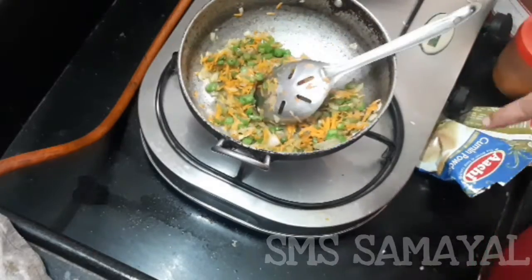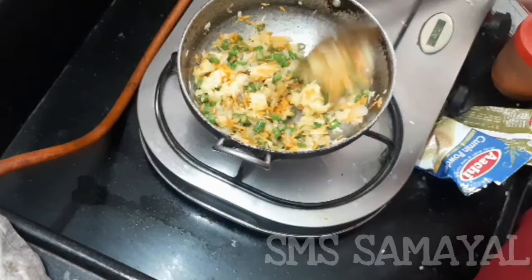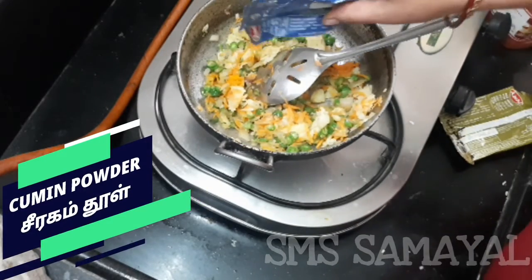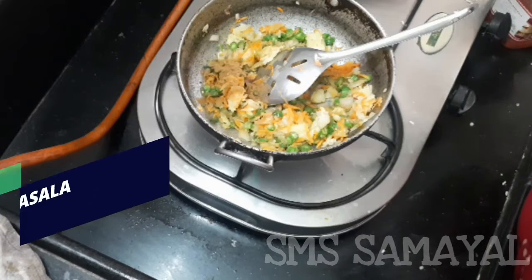I will put the vegetables in the pot. Add the garam masala.